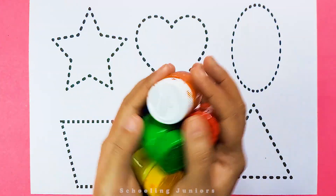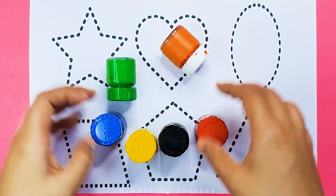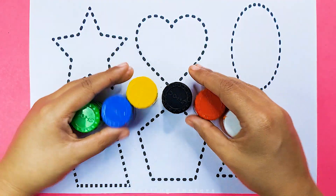Hello kids! Welcome to Schooling Juniors. Let's learn some color names.